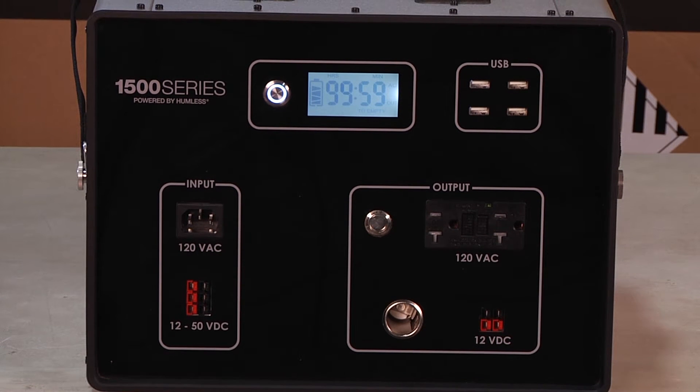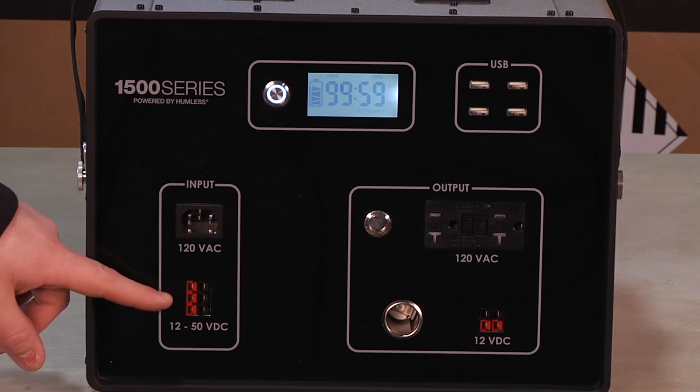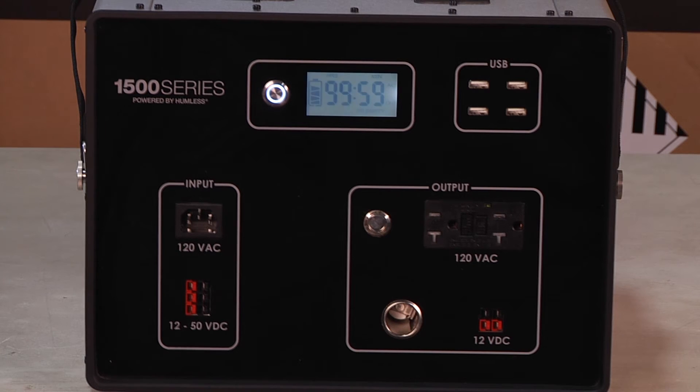To charge the .64, we have a 120 volt AC input for charging from your standard home outlet. Also 12 to 50 volt DC ports for charging from Humless solar panels.